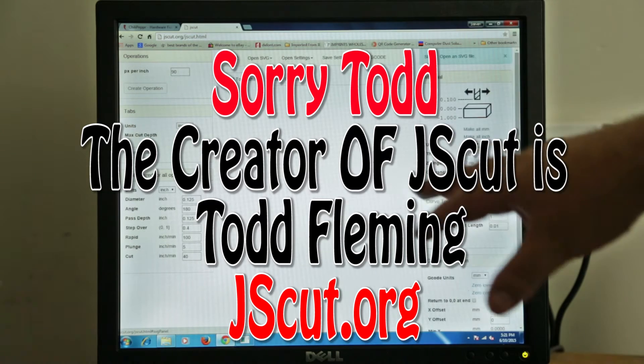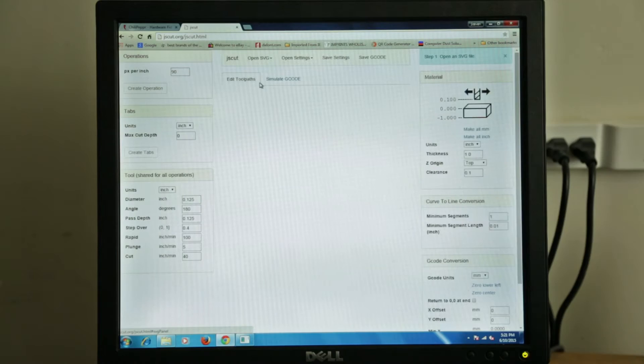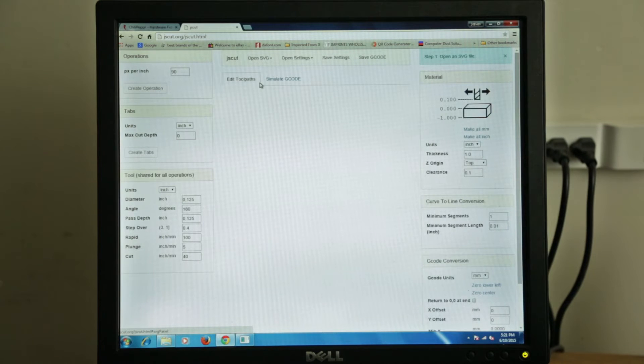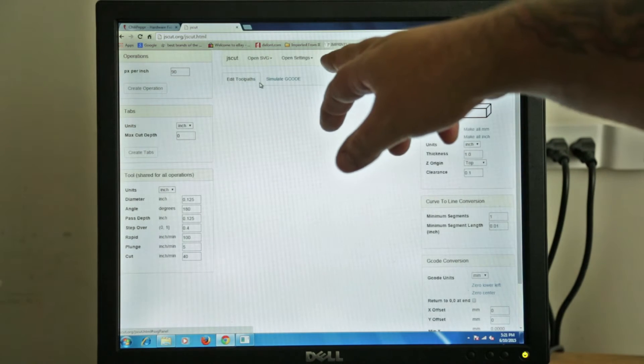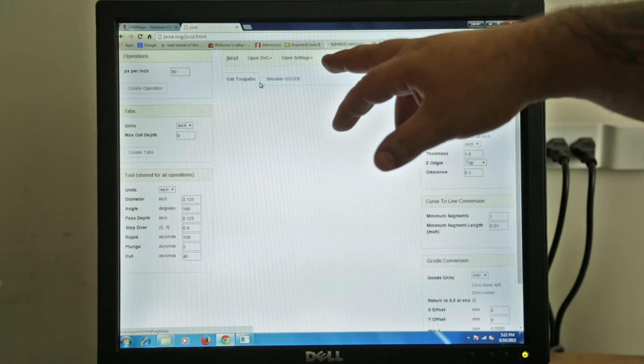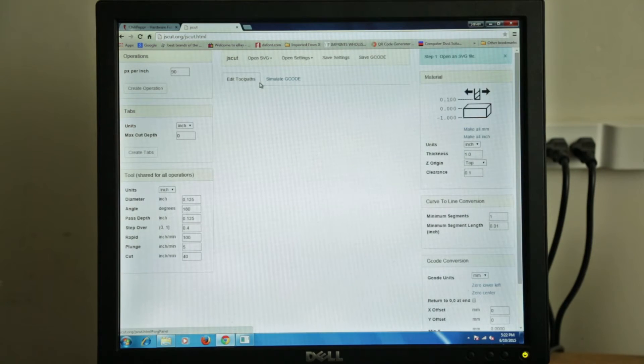And you can actually, if you sign into this with your account, you can pass your settings and G-code right into Chili Pepper just by saving your settings or saving your G-code. So let's say, for example, you're cutting a bunch of plates that use the same cutter, the same speeds, the same material thickness, everything. You can save your settings and load them up.